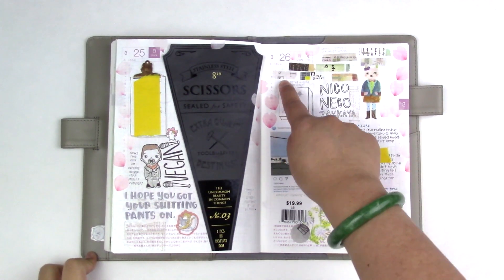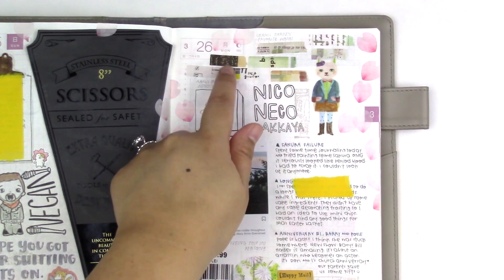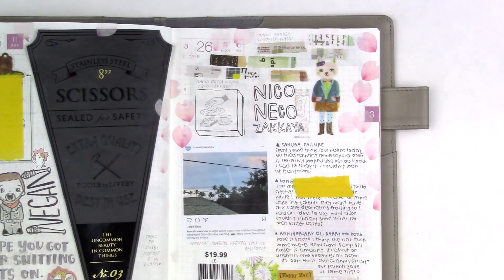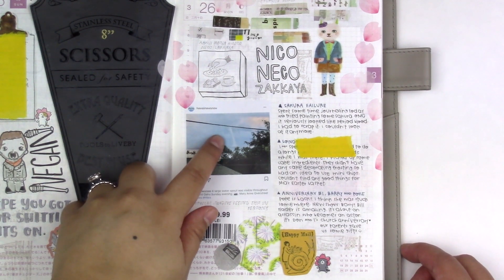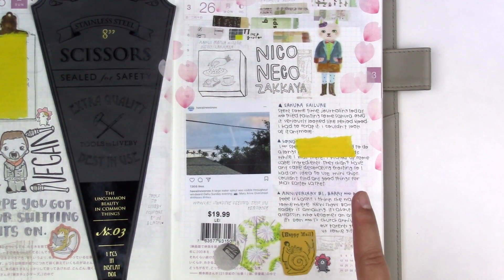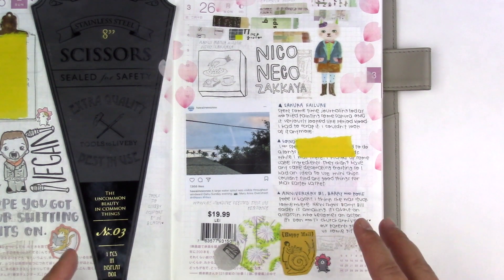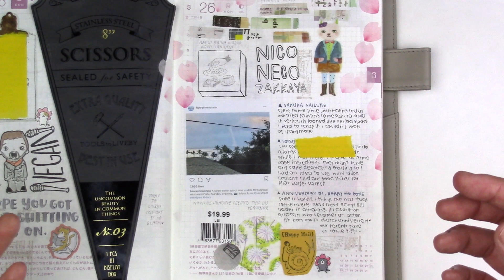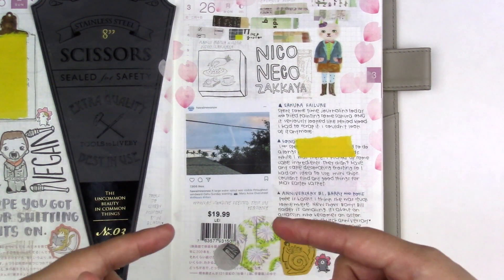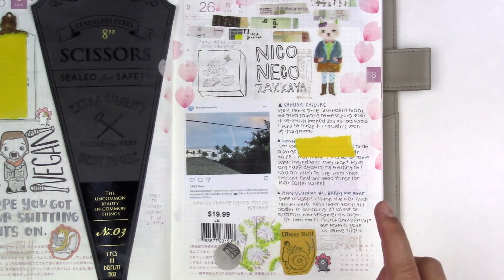March 26. Yay, happy mail from Niko Niko Zakaya! These washis from Shamil Garden are so pretty. Look at this water spout — someone saw this in the ocean, it's so cool. I went to the store to buy some cake ingredients and a lei for my mom's birthday, and I tried to find things to fill Mia's Easter basket but couldn't find anything good for babies. I couldn't find decorating icing so I bought a bunch of mini chocolate chips hoping they'll work. We watched this new show called Barry — it stars Bill Hader and he is an assassin who wants to become an actor. Pretty good so far.